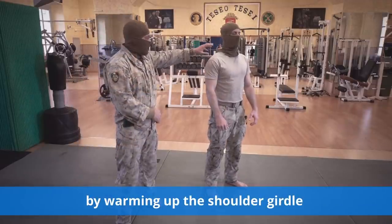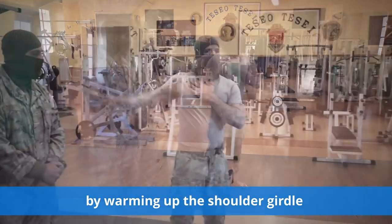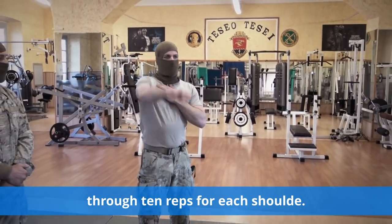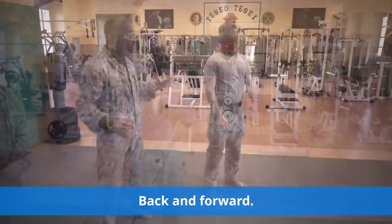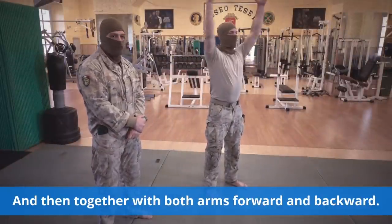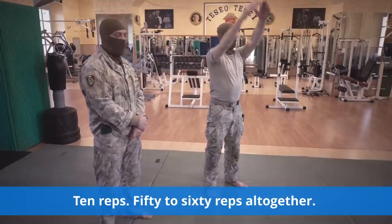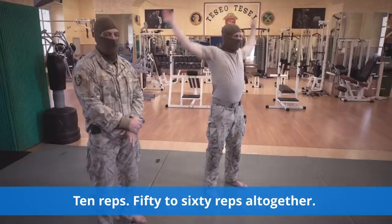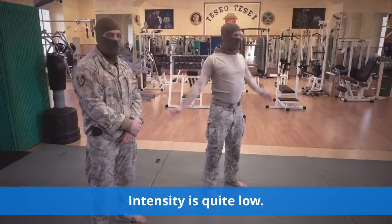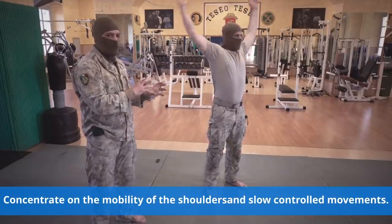Let's start with the upper chain by warming up the shoulder girdle through 10 reps for each shoulder, back and forward, and then together with both arms forward and backward, 10 reps. Intensity is quite low. Concentrate on the mobility of the shoulders and slow, controlled movements.